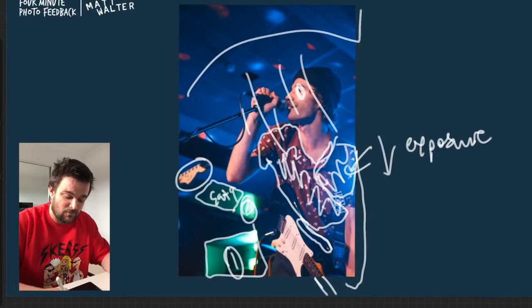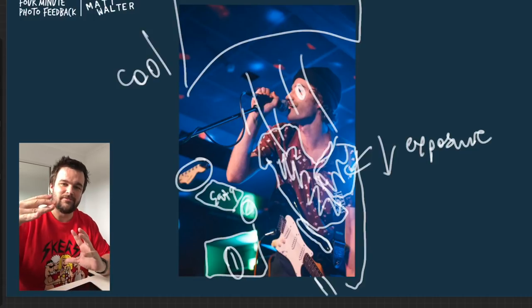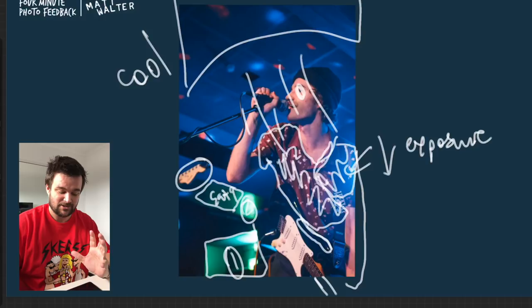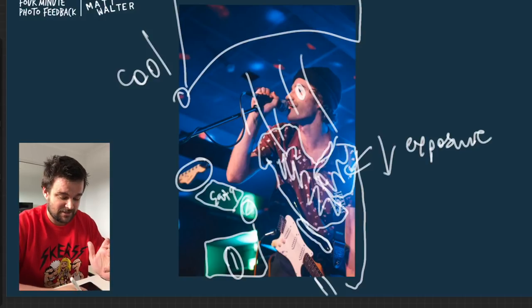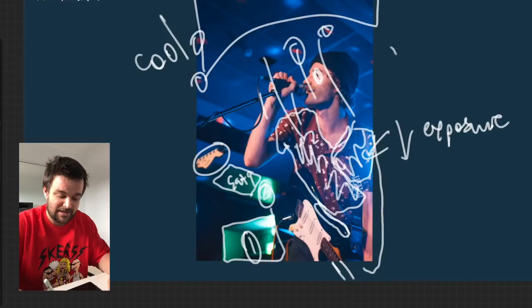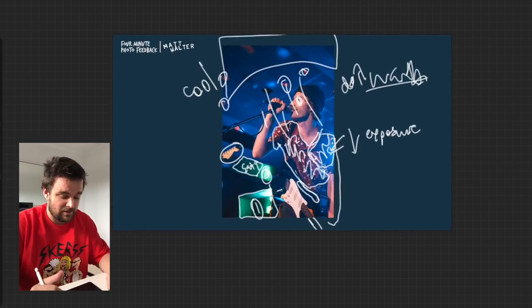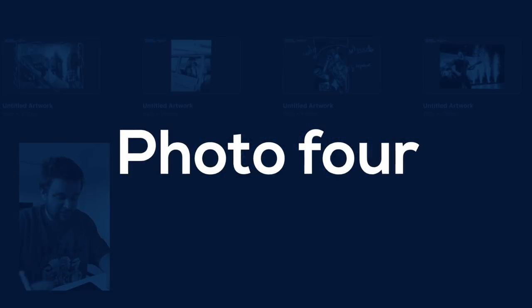I like that there's some roof space there — that's cool because the height of the roof is an important thing to show off the venue. These red lights here: you could either remove them or accentuate them by adding a little bit of warmth to that section. Nice work, dude.